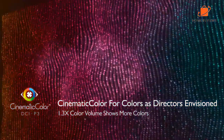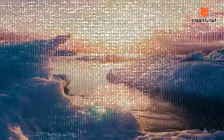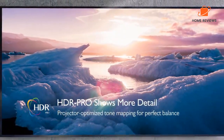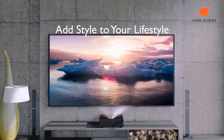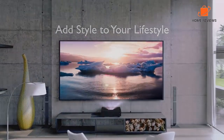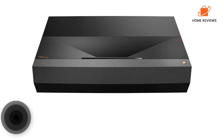Reasons to buy: The setup process is very easy and user-friendly. Image quality is great, with accurate colors and impressive detail. Contrast ratio is very good, making it ideal for watching movies and TV shows. It doesn't have a built-in speaker, so you'll need to purchase one separately. Reasons to avoid: It requires a dark room to work best, so it may not be ideal for everyone.